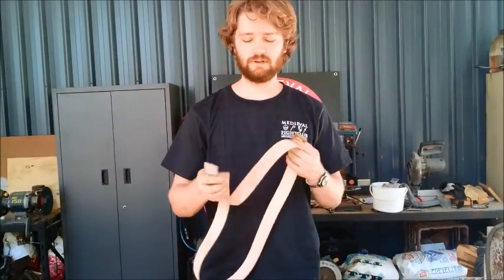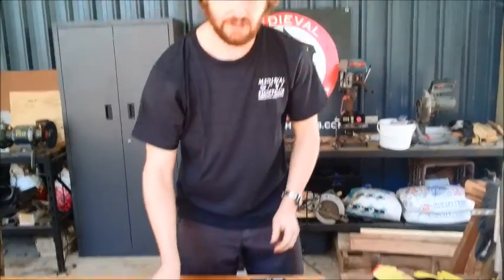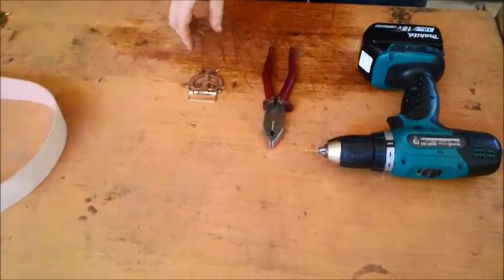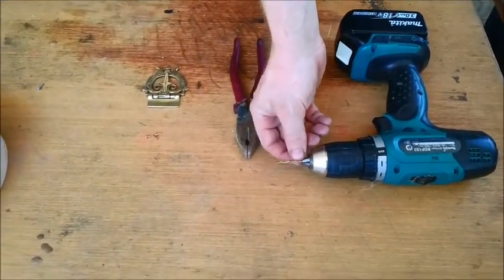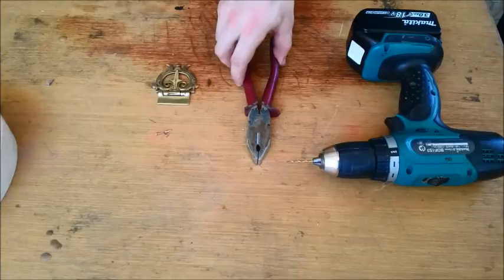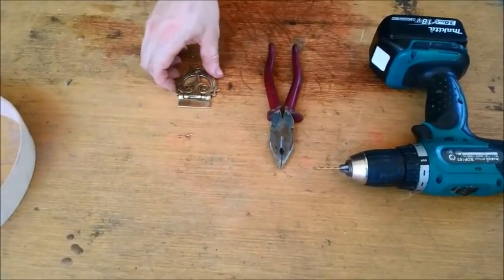Hey guys, it's Chris from Medieval Fight Club and today we're going to be discussing how to put a metal belt buckle onto a leather belt strap. To do this we're going to use a few different tools. We're going to start off with a drill with an appropriate drill piece. We also need a pair of pliers and some rivets as well as the belt buckle.